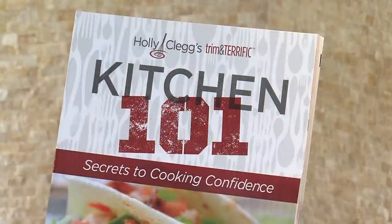Speaking of easy, this recipe is from Kitchen 101, which is my easiest of cookbooks. I have a menu section in there. Everything is trim and terrific, and it has all your nutritional information and diabetic exchanges. So next time you're having a party and don't know what to prepare or don't have time to cook, come see me and try my Mediterranean layer dip. I promise you'll get such great reviews — and I'm ready to dig in!